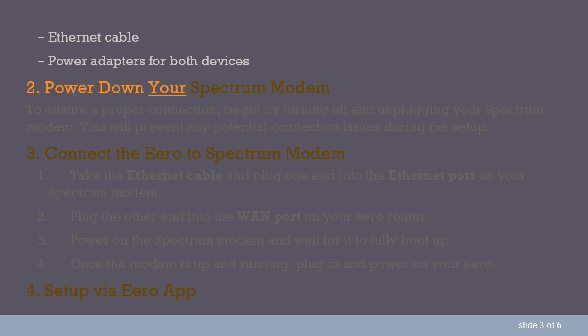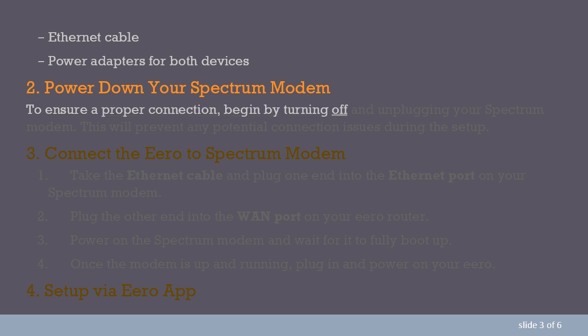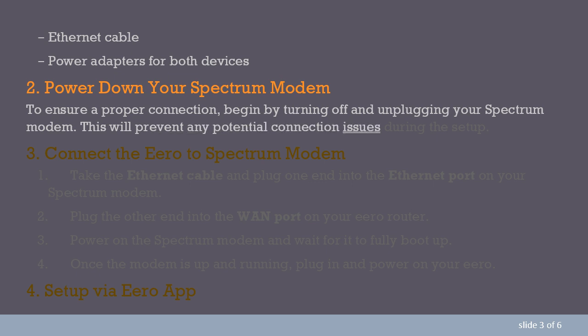Step 2: Power down your Spectrum modem. To ensure a proper connection, begin by turning off and unplugging your Spectrum modem. This will prevent any potential connection issues during the setup.